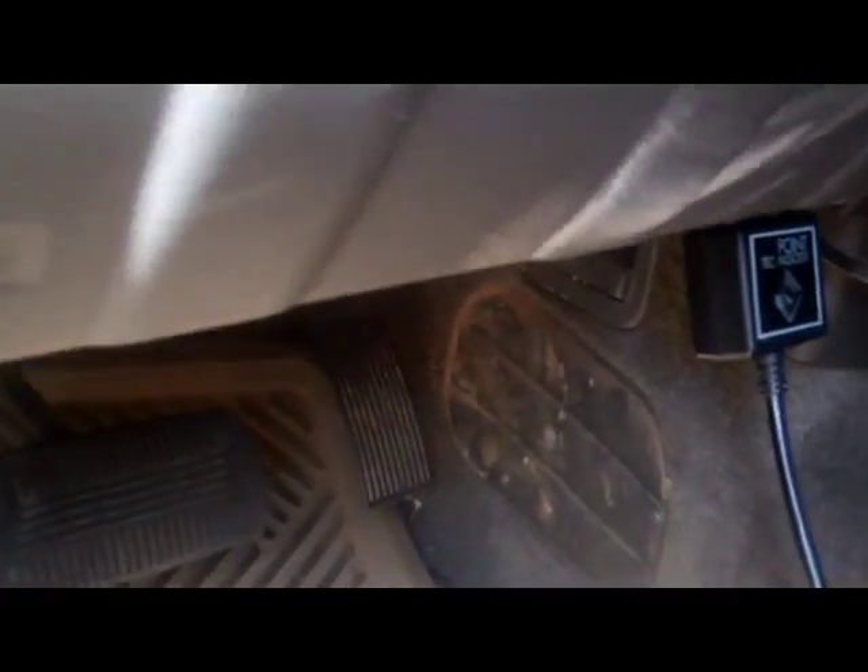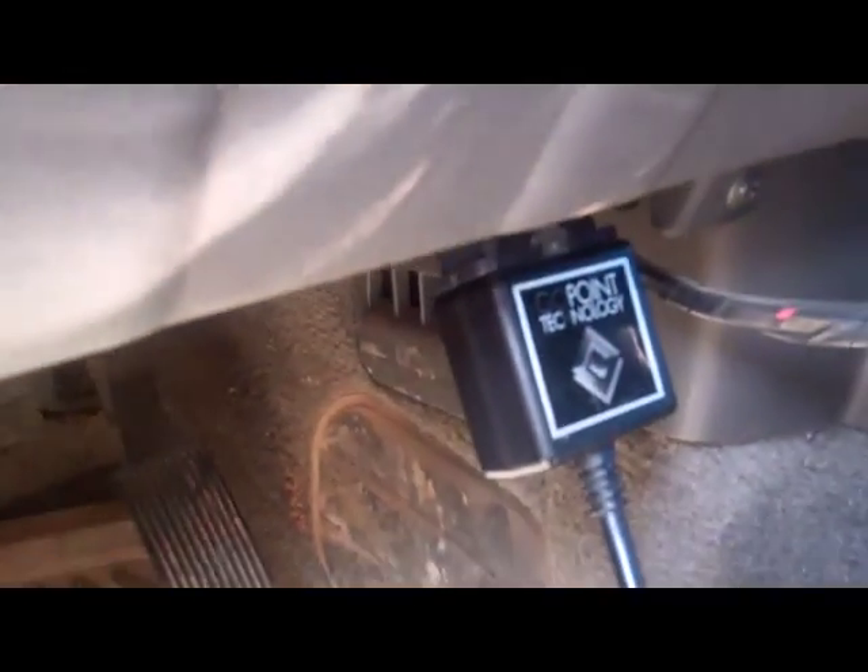Nissan Frontier OBD check engine light test. Here's where you plug in, right underneath the steering wheel. Just go down right here underneath and plug it in.